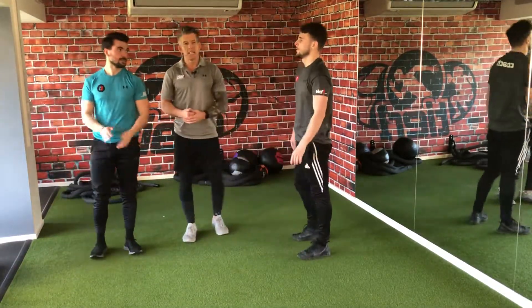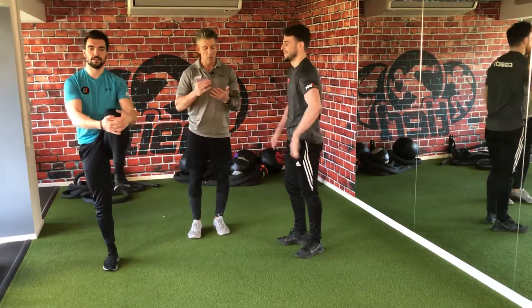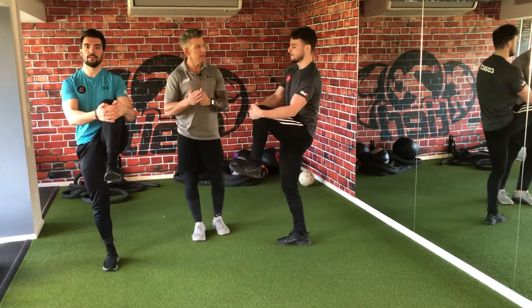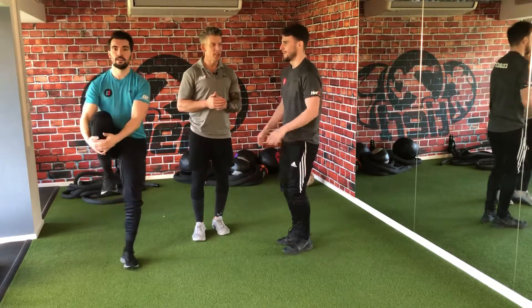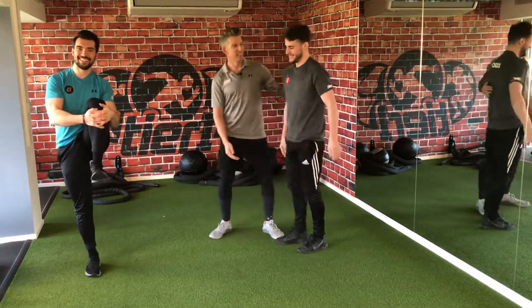We're going to work a little bit of balance here — we're going to do a knee hug. With knee hugs, I want two hands just below your knee, and try to bring your knee right into your chest.